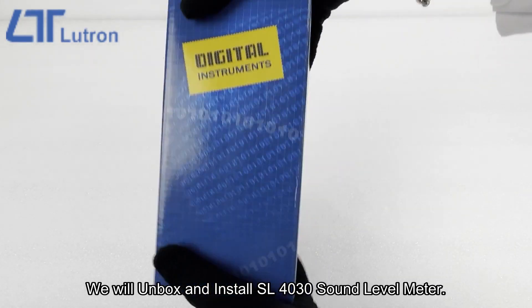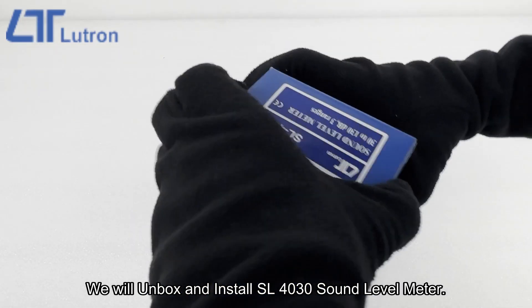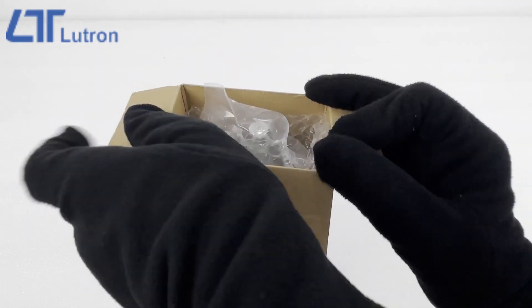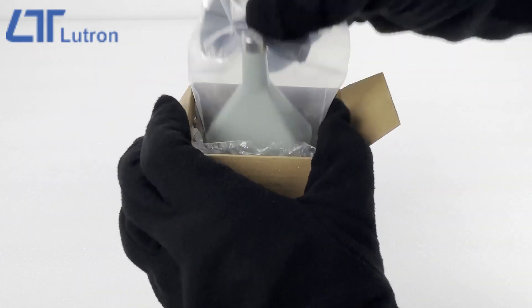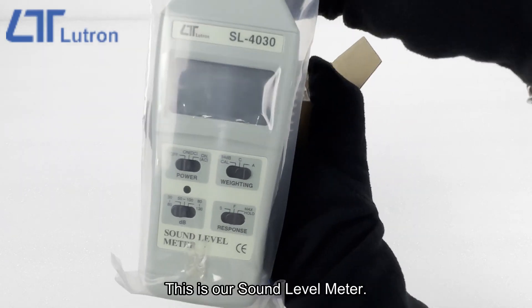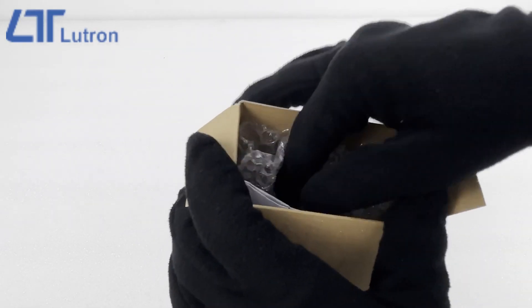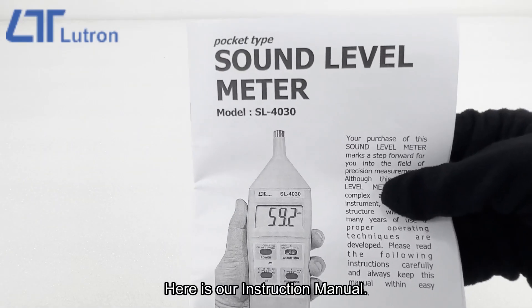We will unbox and install the SL4030 sound level meter. This is our sound level meter. Here is our instruction manual.